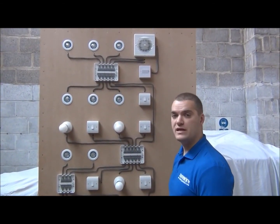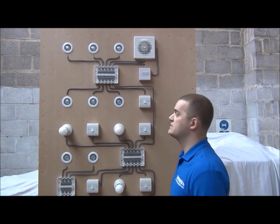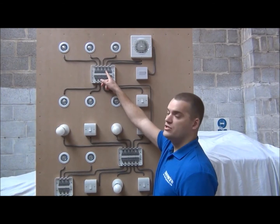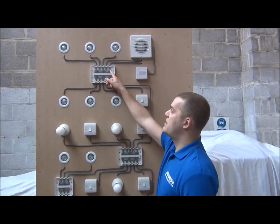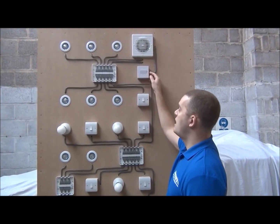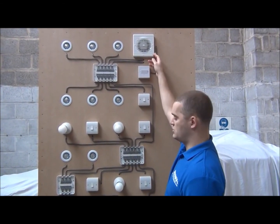We've also shown for a bathroom or a kitchen, if you want to put an extractor fan with a timer, we've used one of the light connections as your switch live, and the spare power connection as your permanent live. Run two cables to your isolator switch, and then a three-core cable from the isolator switch to the fan.